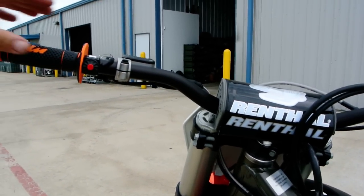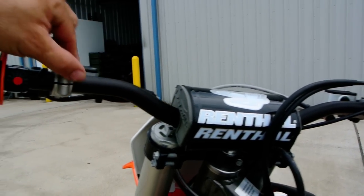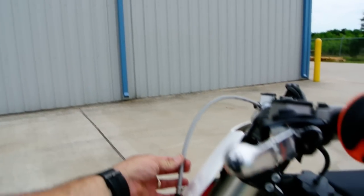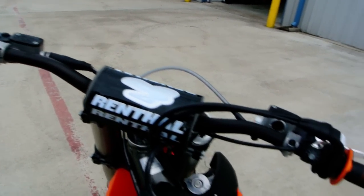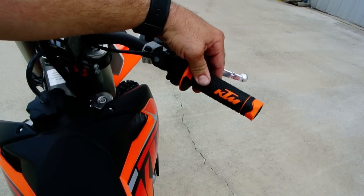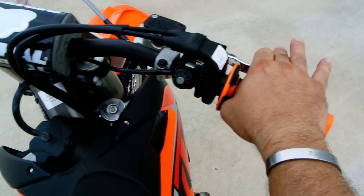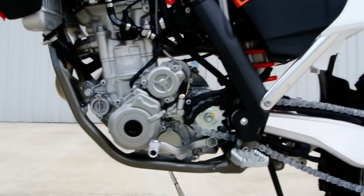It's got Renthal fat bar handlebars — tapered, starting out fat and getting skinny down to a seven-eighths handlebar on the end — with a nice Renthal handlebar pad. There's a stainless steel brake line up front. These also have a hydraulic clutch and electric start, so just push the button to crank it up. This one's not serviced, but it has nice KTM grips with a little KTM logo, and a Brembo front master cylinder.